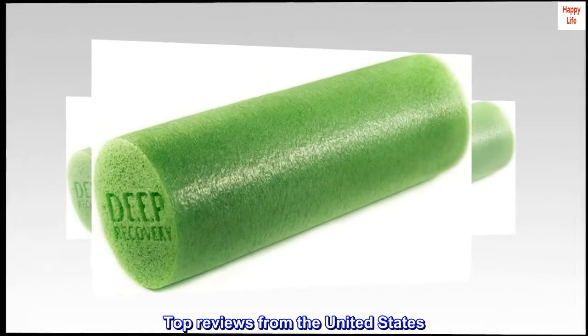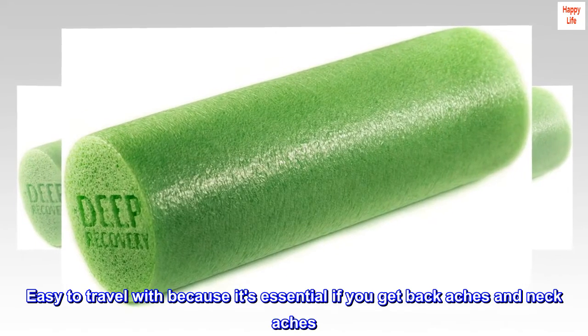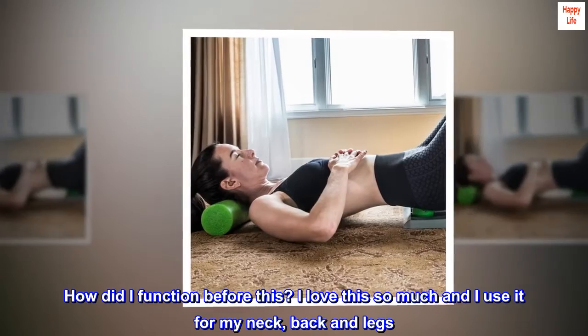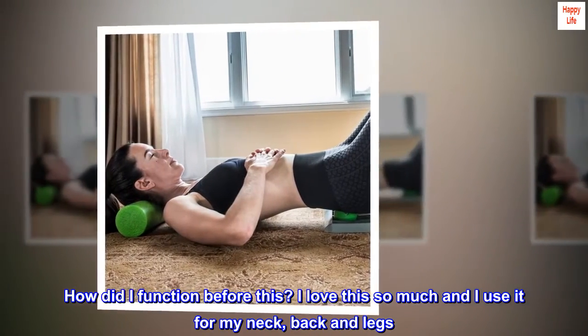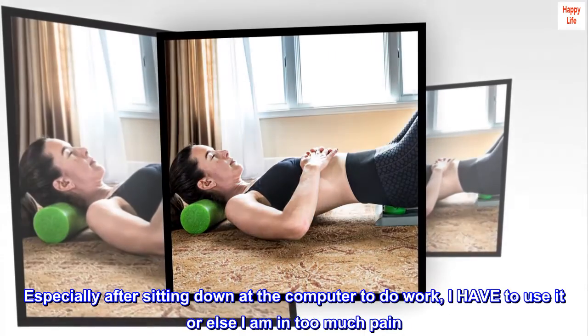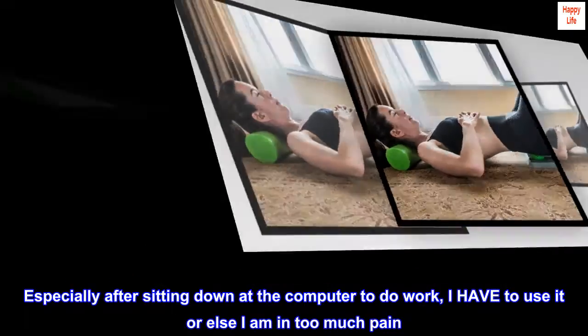Top reviews from the United States. Easy to travel with because it's essential if you get back aches and neck aches. How did I function before this? I love this so much and I use it for my neck, back and legs — especially after sitting down at the computer to do work. I have to use it or else I am in too much pain.